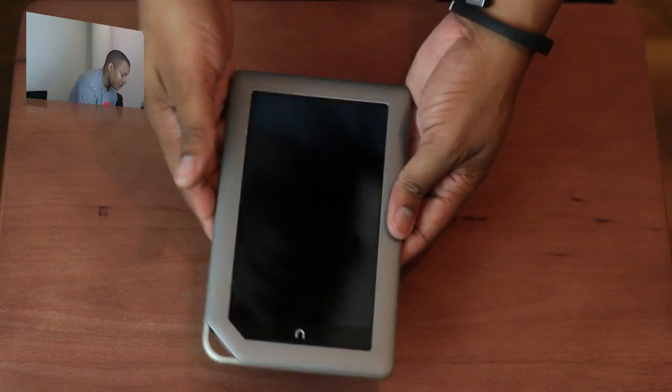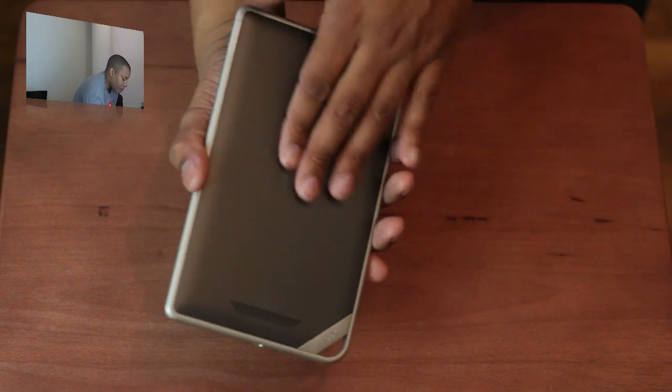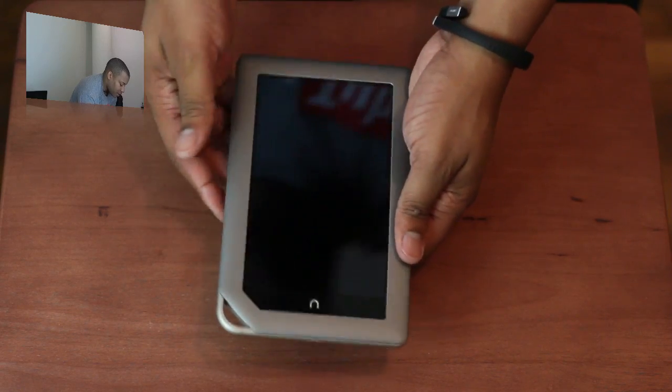The Nook Color e-reader came out a little bit earlier this year. But this is a tablet — it's more powerful and has a little bit more options with it. That's the big difference.